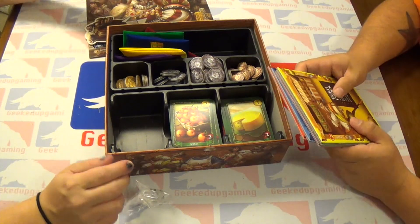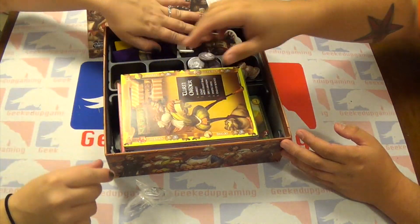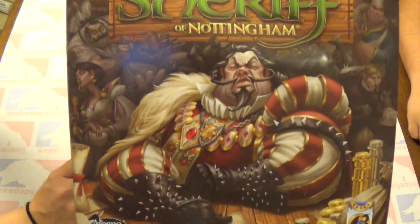Is that all of the punch outs? That's all the punch outs. All right, the sheriff is going to go away in here. And that is our unboxing of Sheriff of Nottingham.